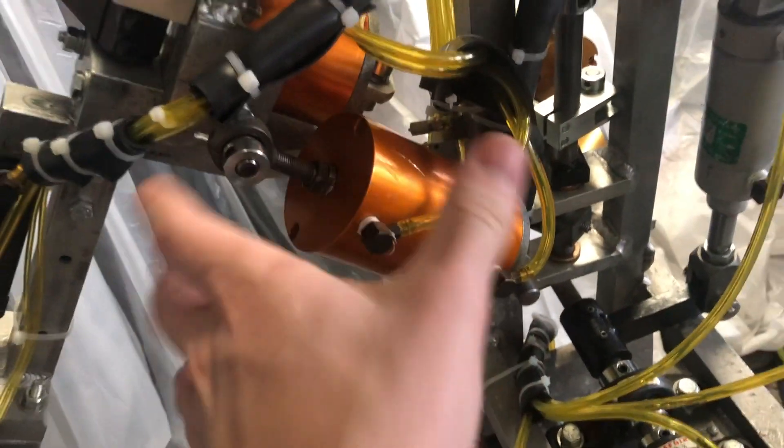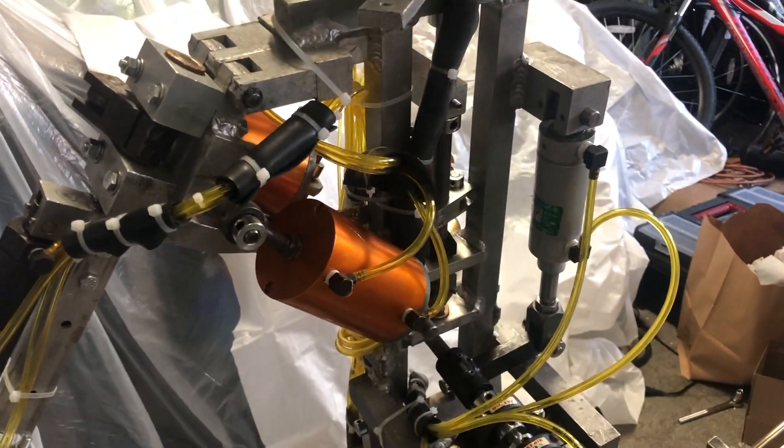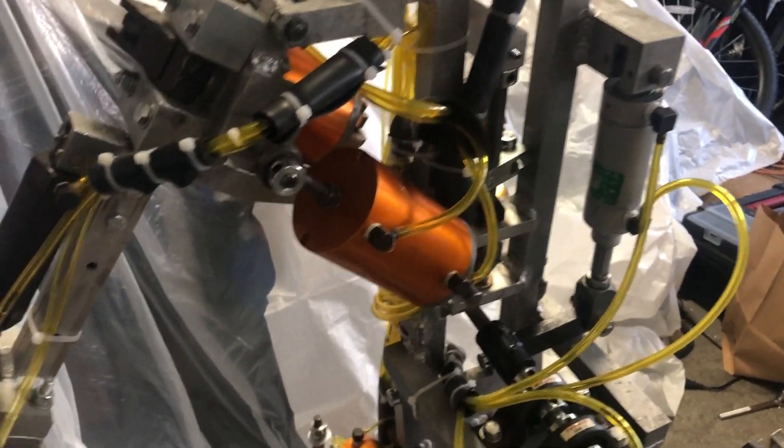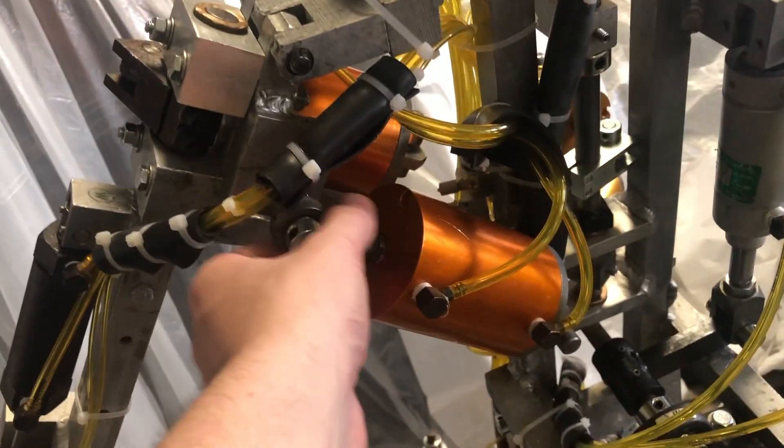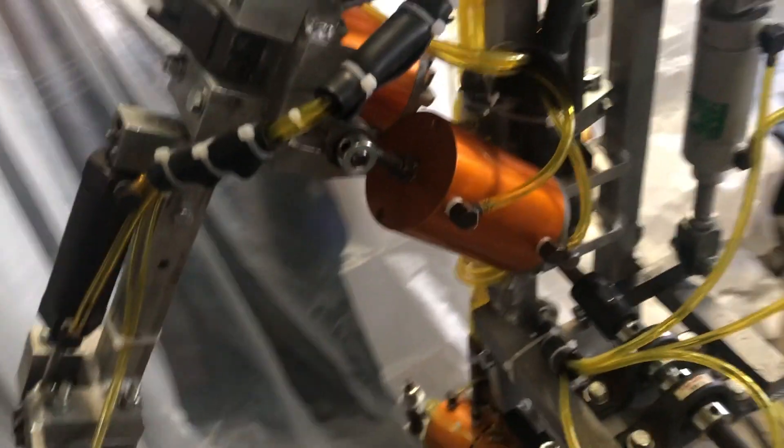This is a brand new cylinder. You can kind of tell that in comparison to the other cylinders, which sat outside in the sun. Tried to replace as little as possible, only when I had to. So yeah, we had to replace that cylinder.